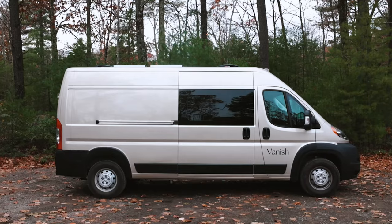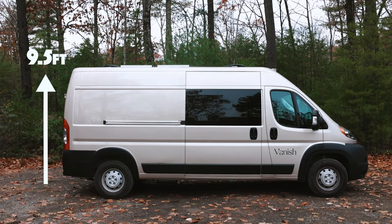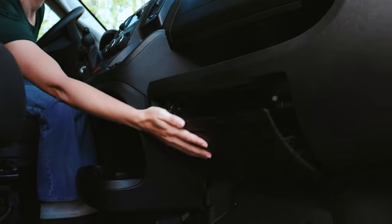The van is nine and a half feet tall, so steer clear of any bridges under 10 feet. If you need it, a roadside assistance number is located in the glove box.